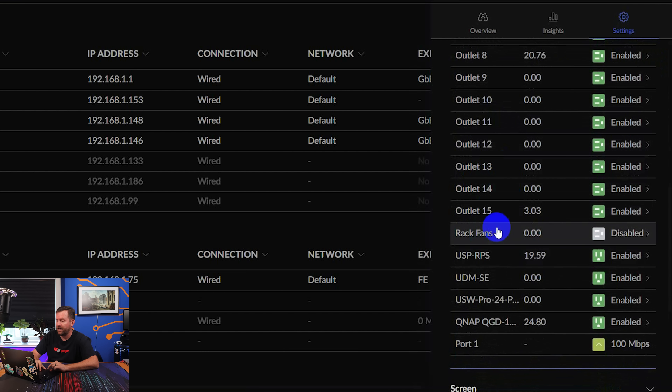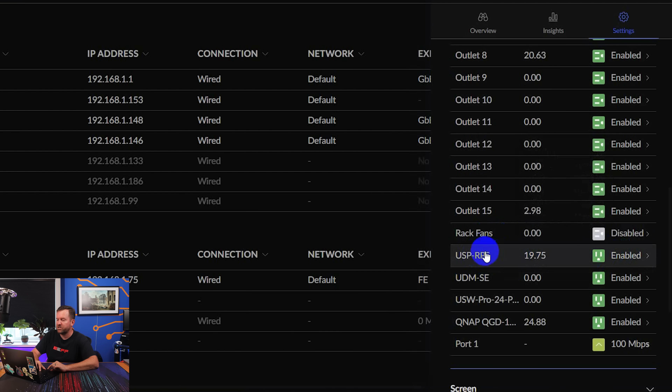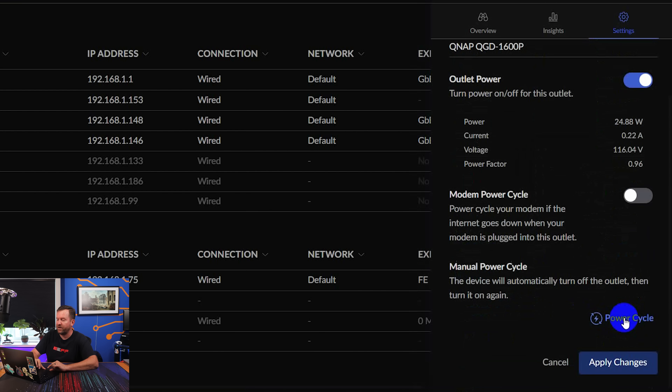Clicking on any individual outlet, you can name it so you know what's plugged in. For example, I have my rack fans plugged in but set to disabled — when the rack first powers on the fans are extremely loud, but as soon as the PDU Pro connects to UniFi it sees that port is disabled and shuts them off. On a per-port basis you can also see how much power each device is using. My QNAP QGD-1600 is drawing the most. You can turn any port on or off and power cycle it with a button click.